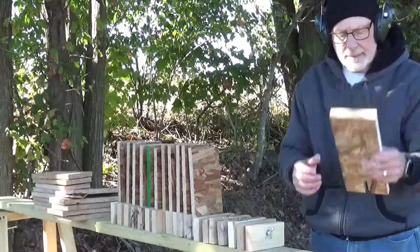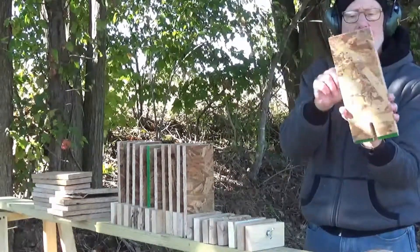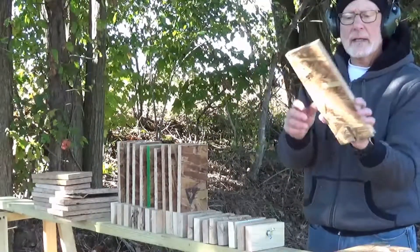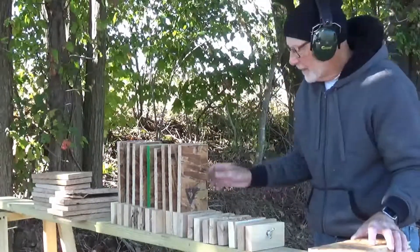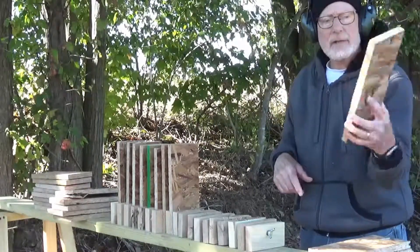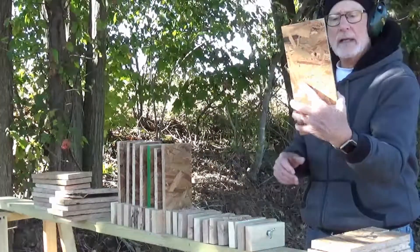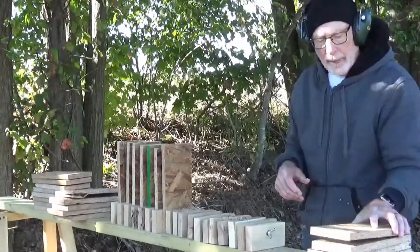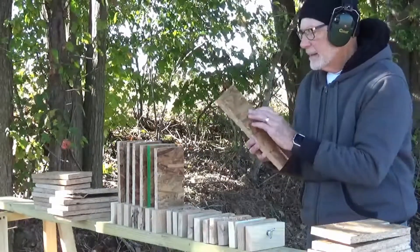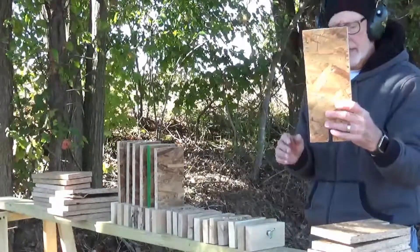In and out. Number two, in and out. Number three, in and out. Getting a bigger hole on the way out. Number five, in — big hole on the way out. And number six, it just ran into it and stopped.